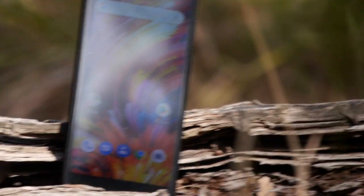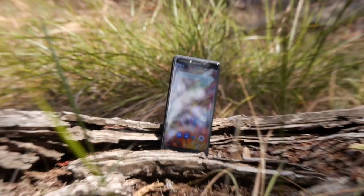Crikey! There she is! Australia's own phone, the Kogan Agora 9.